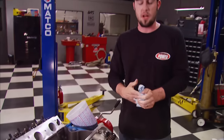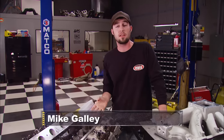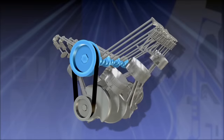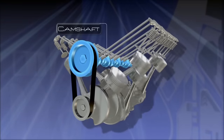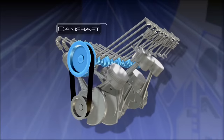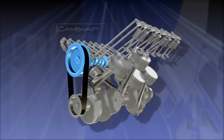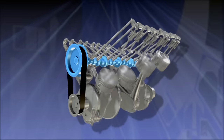Now let's talk about push rods. Anytime you build a custom engine like this it's almost impossible to predict the correct length of the push rod because there are so many different variables like block deck height and camshaft base circle. Stamped steel rockers have a large flat where they make contact with the valve stem, keeping the load on the entire tip of the valve, so correct length is not as critical because the flat on the rocker compensates for the error.